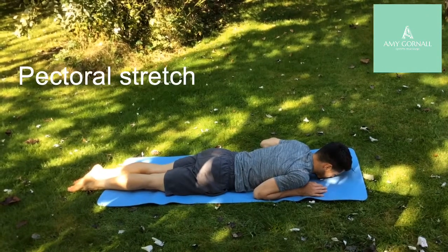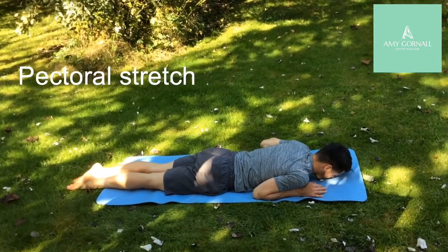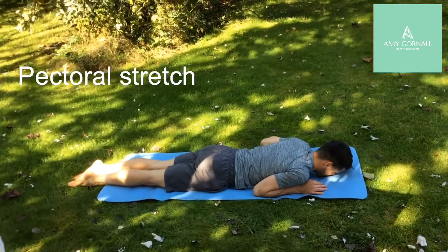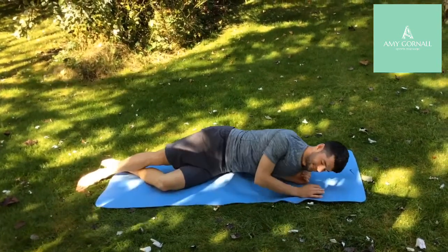This is a pec/chest stretch. You're going to start lying on your front and bring your knees to the side, in line with your hips, in a bench position.